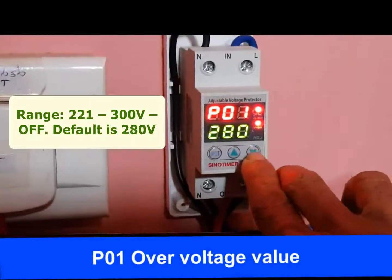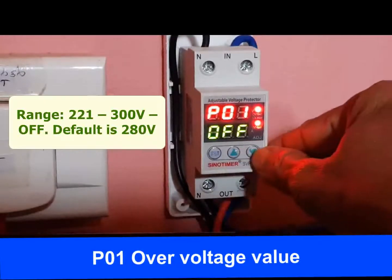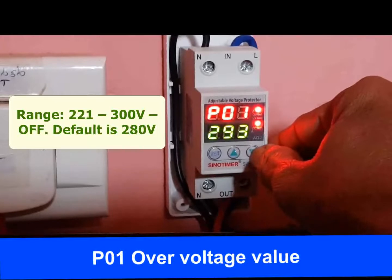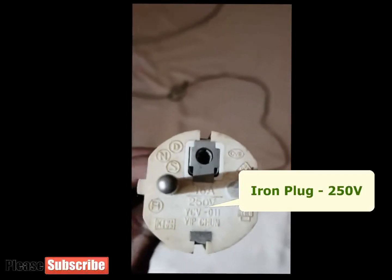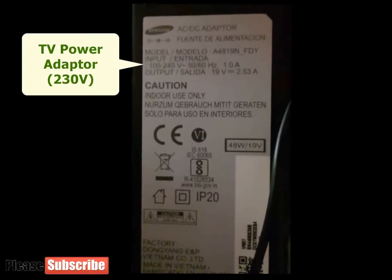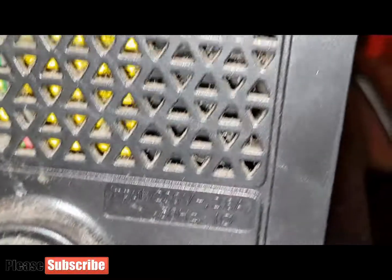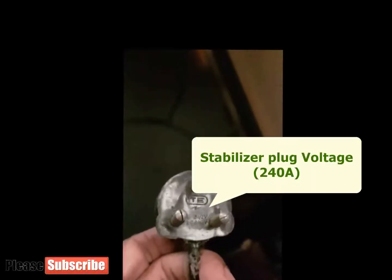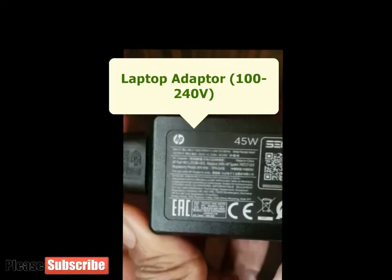P01 is the over voltage value for disconnecting power supply. When voltage rises beyond this value, the protector will disconnect power supply. The range we can set is from 221 volt to 300 volt, or OFF to disable over voltage protection. The default over voltage value is 280 volt. We will change this value to 260 volt from the default of 280 volt.